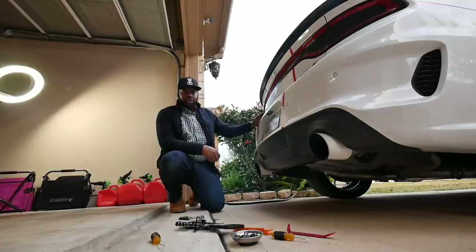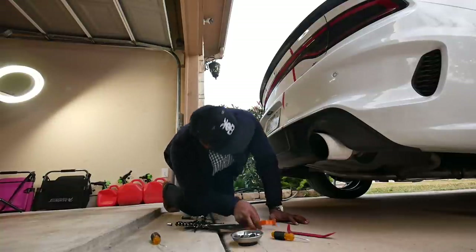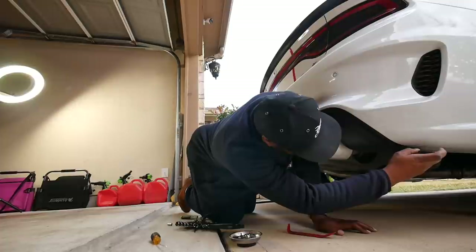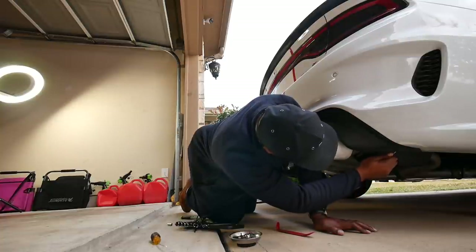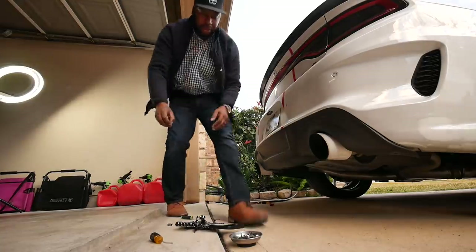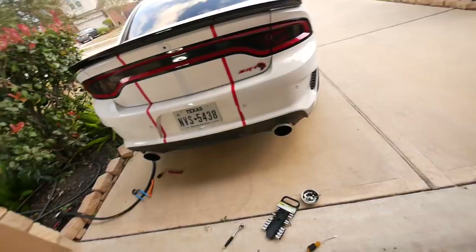Alright guys, so we got the screws off. Now I need to get the little push pin things, which is right here. I want to get a flat head screwdriver. Those push pins are freaking hard, bro. Them damn push pins are hard. So that should be it — four 7mm screws, two push pins — and I should be able to get this off.